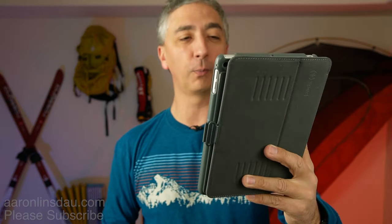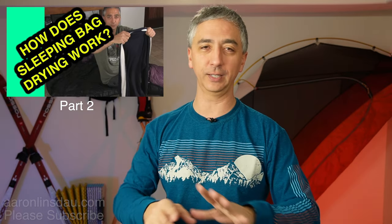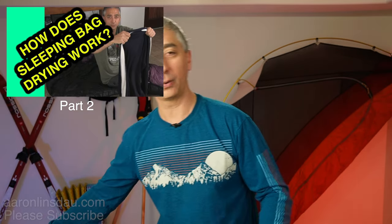Paul B. writes: 'Will moisture buildup in a bag be an issue from damp clothes?' That is a huge thing, Paul B. Thank you very much for asking that question, because I also have a video on how to dry your clothes — check out the links in the description. But the question of preventing moisture buildup in your sleeping bag is a subtly different thing.